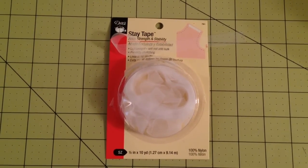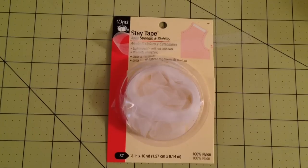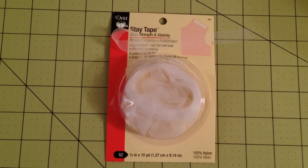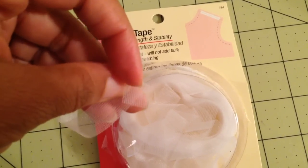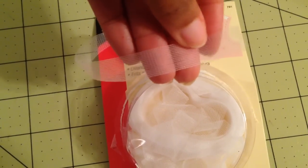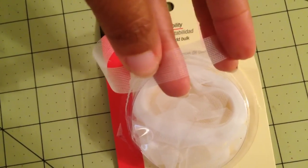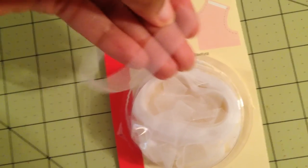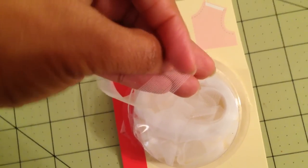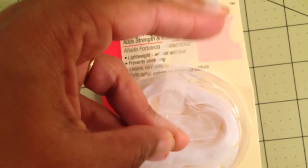First up, we have stay tape. When a pattern says use stay tape to stabilize a seam on the fabric, this is pretty much what they're pertaining to unless otherwise stated. This is commonly used on woven fabrics. As you can see, it's like a web type of ribbon — see-through with little perforated holes. It's very light, very thin, and it literally adds no bulk to your seam. The biggest feature is that it's very strong.